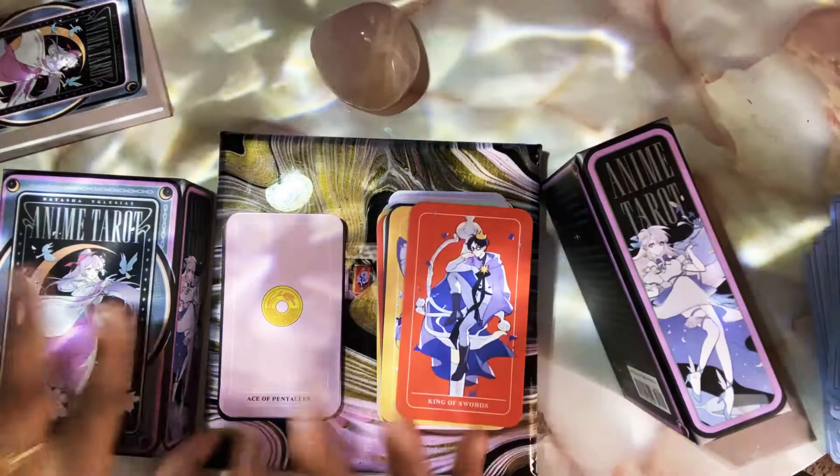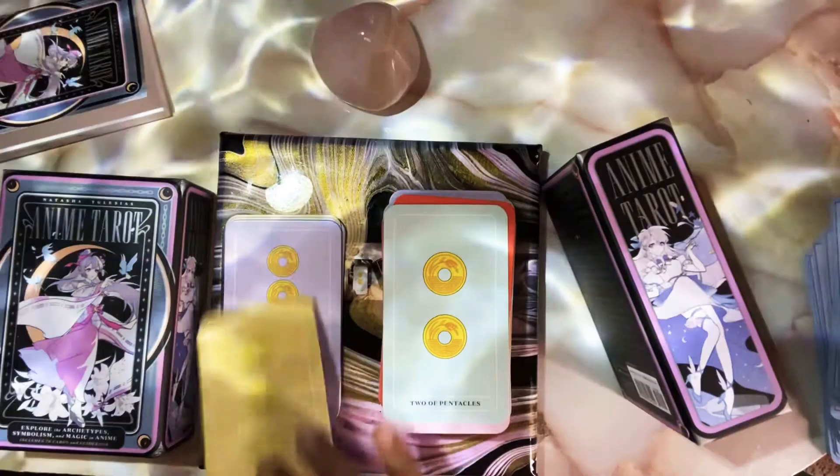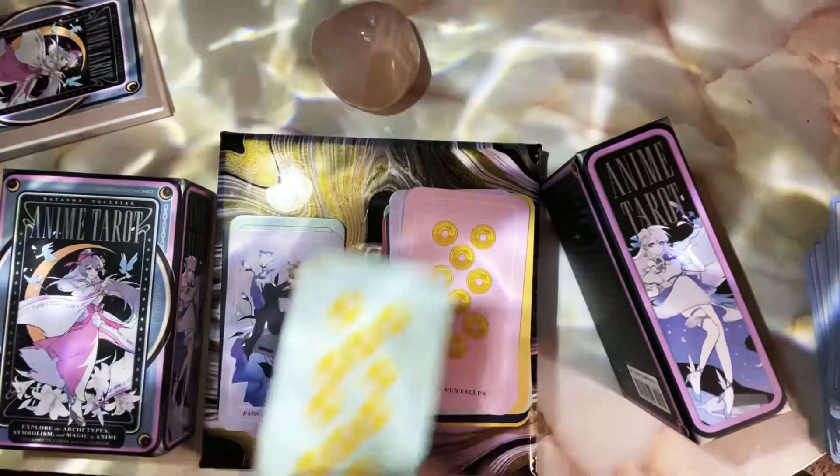Pentacles — this is another suit I was okay with because they have the I-Ching coins, which I thought was really cute. But again, it's so disappointing that we don't get to see an actual scene happening, some action going on. We're just going to skip through these — we're almost done.